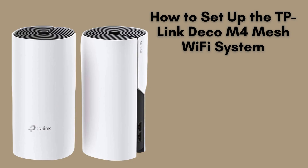Today, we'll guide you through the simple steps to set up your TP-Link Deco M4 Mesh Wi-Fi system. Whether you're expanding your home network or starting fresh, this tutorial will help you get online in no time. Let's dive in.